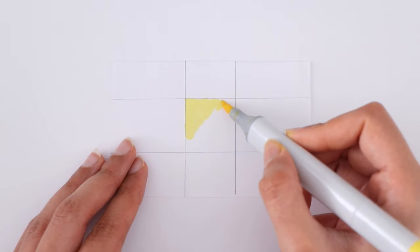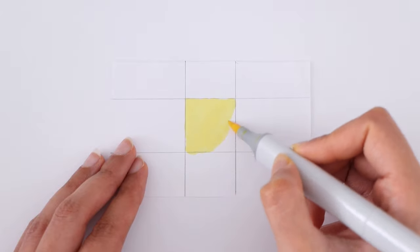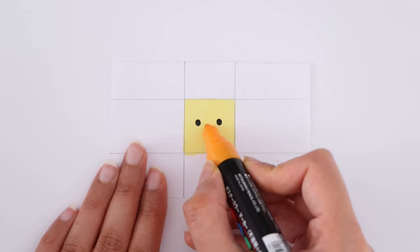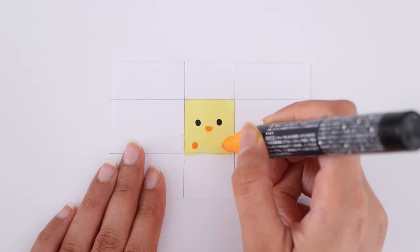Now I'm going to go in and start drawing the different designs. I'm using my Copic markers — you can also use colored pencils, acrylic paint, Posca pens, or any sort of different markers you may have. In this video I'm going to be making five different designs, and as you can see I'm making a little chick.